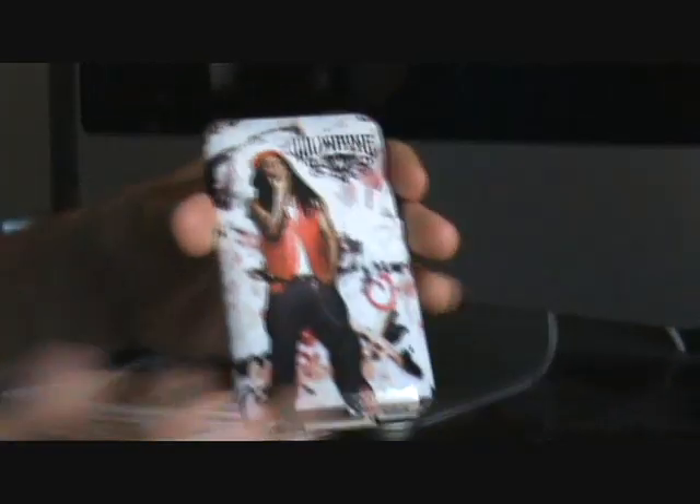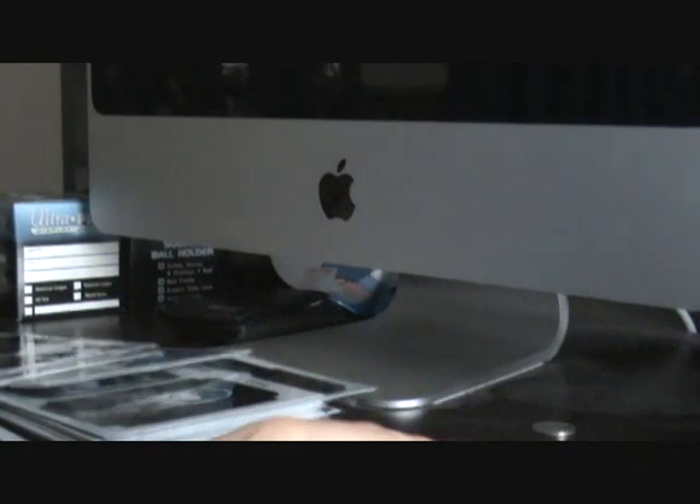Hey guys, how's it going? It's Brandon here, BB's iPod Touch Help, and today I have a review to do for you guys on the music skins, which is actually on my iPod Touch right at the moment.